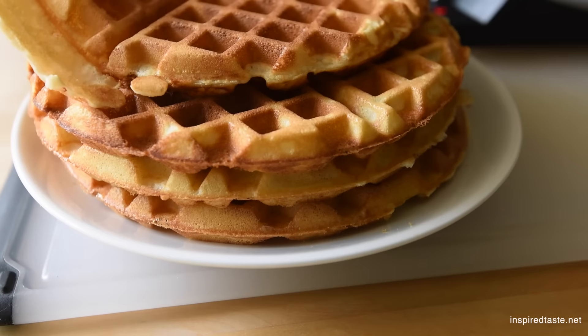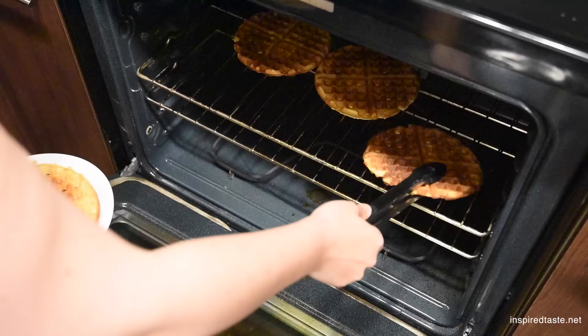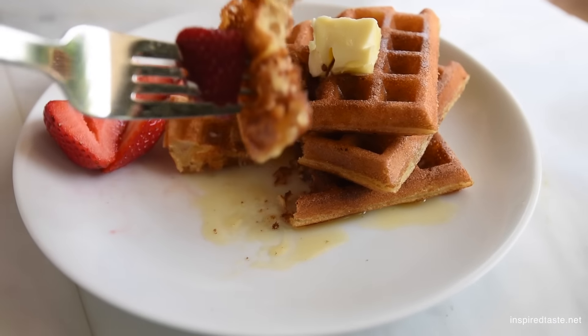Here's one more trick: heat the oven to 200 degrees, then place the cooked waffles directly on the oven rack to keep them warm and crisp. And that's it — easy, crispy, homemade waffles everyone will love.